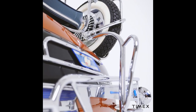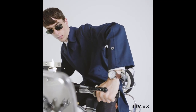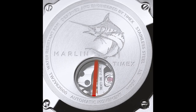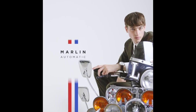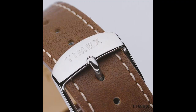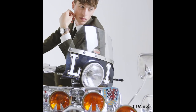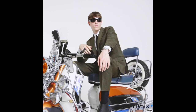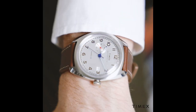They're calling it the Marlin sub-dial automatic. That sub-dial refers to the 24-hour sub-dial at the 9 o'clock. This is a 39 millimeter watch with a 9 millimeter thickness, coming on a strap. It gets a mineral crystal and 50 meters of water resistance. The cushion case is inspired by 1970s watches.